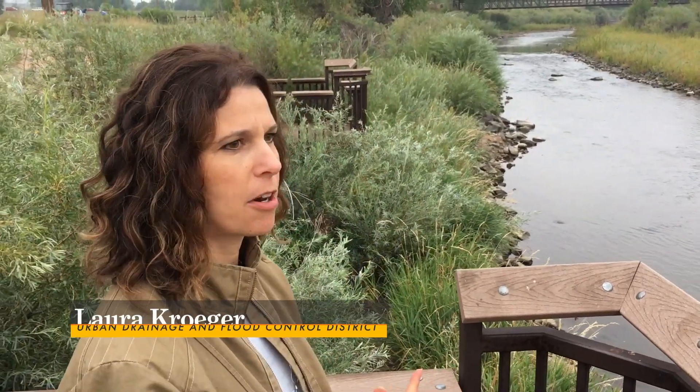So we're in South Platte Park, which is a flood preservation park in Littleton, Colorado. The park is managed by South Suburban Parks and Recreation.